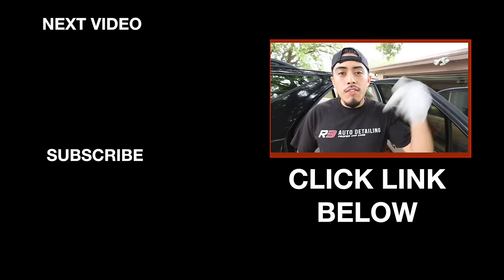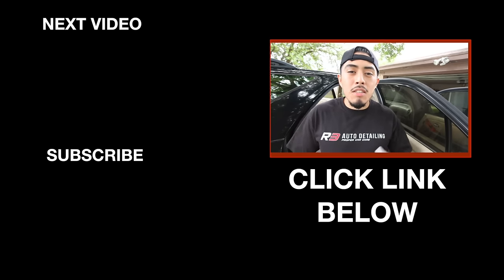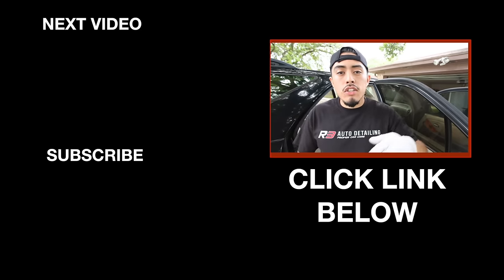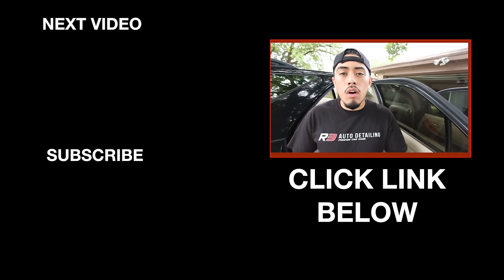I hope you enjoyed this video. Leave a comment down below with your advice on how to clean headliners. Thumbs up this video, check the description box down below, and I'll see you on the next video.